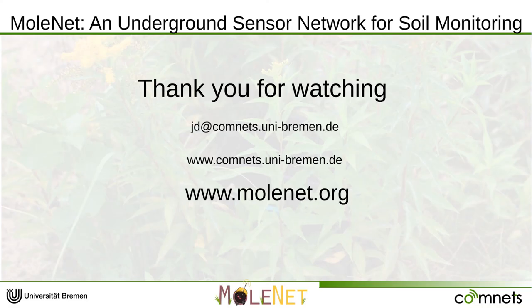Thank you for watching this video about our Molenet project. If you have any further questions, please contact me or my colleagues. Further information about the project can be found on the project webpage molenet.org or on GitHub. Thanks again.